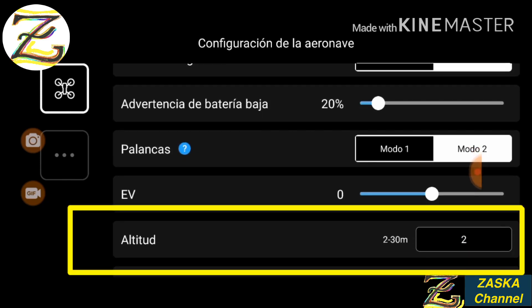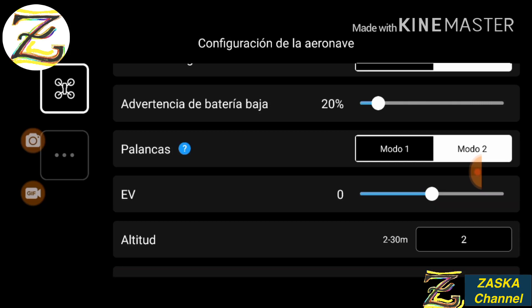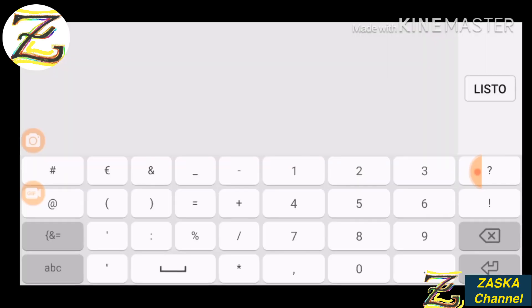There you go — there's another option called altitude. It's set to 2 meters because we set it up with the iPhone. So we can go ahead and set it to 3 meters.